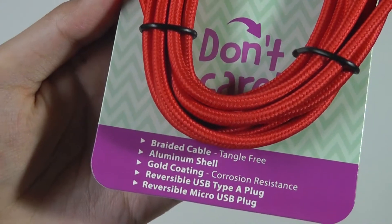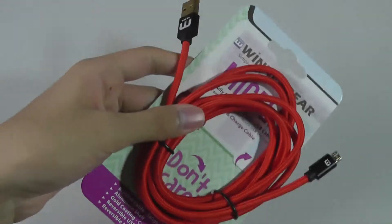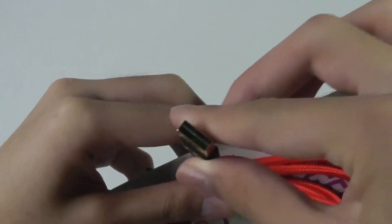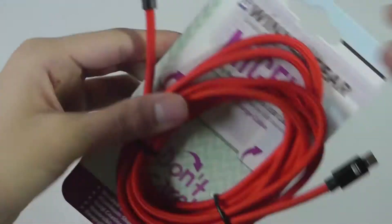A few other specs can be found on the packaging, which you can see here. Overall, I think it's a good improvement just because the full-size USB end can also be reversed.